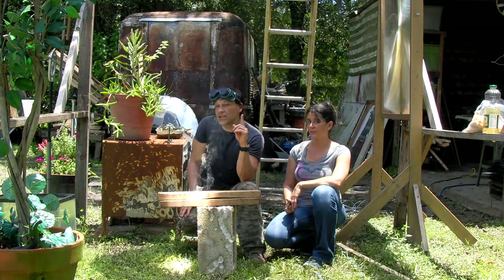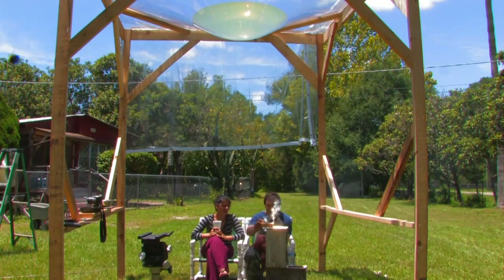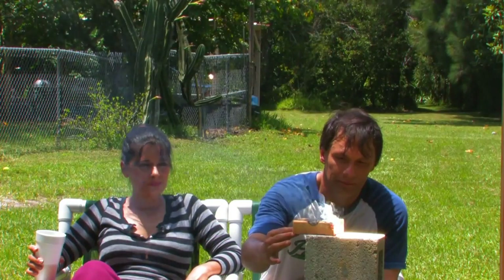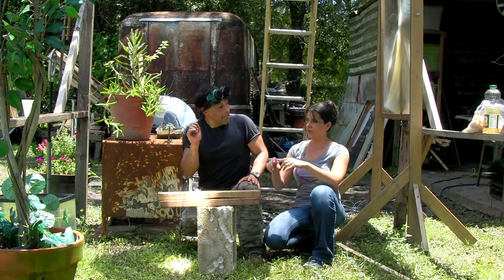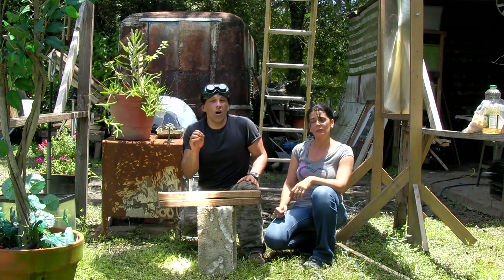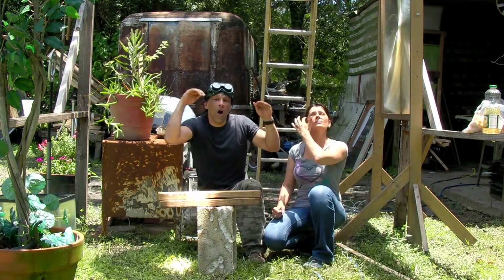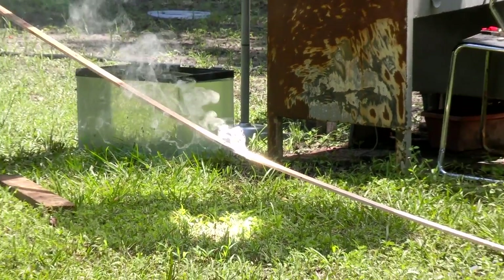We showed you this water parabola two years ago. That material sagged a little bit and it only gave us a disc about this big. This one's already twice the diameter of that. Because we stretched it tighter, does that mean the focal point is more narrow? The shallower it is, the longer your focal length is. So this focal length right now is almost three meters.